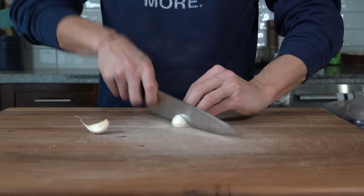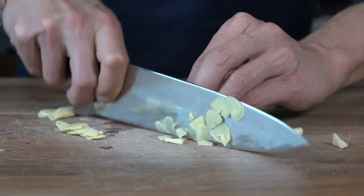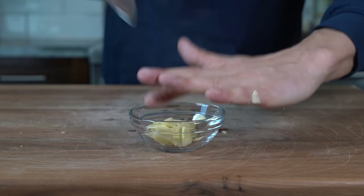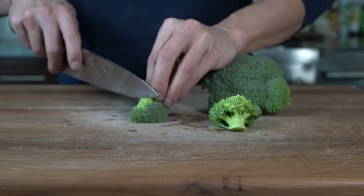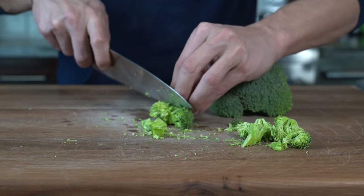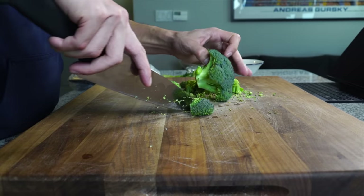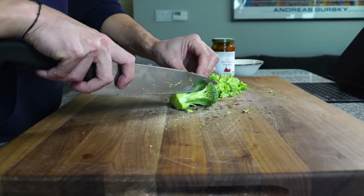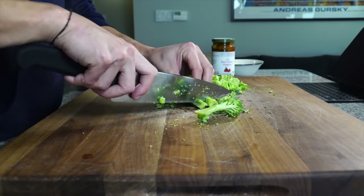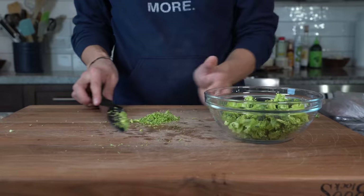First thing you want to do is slice the garlic — just cut them in half, peel the skins off, and give them a really, really thin slice. That's my preferred way to cut garlic. Then into a bowl. And then we're going to cut our broccoli — I'm going to cut the stems off. What I'm going to do is cut each floret in half and then turn it and cut those two pieces into little dices. I want the pieces fairly small here, and it's okay if some of the florets break up. Get those all into a bowl.